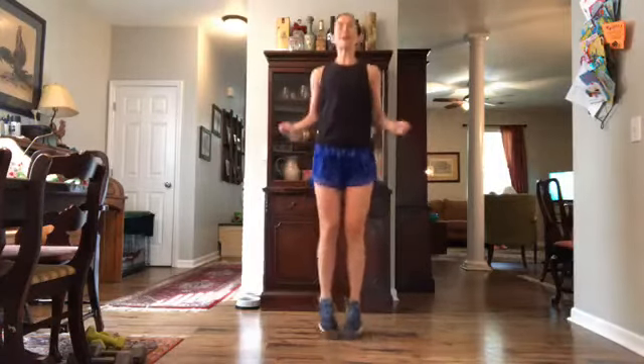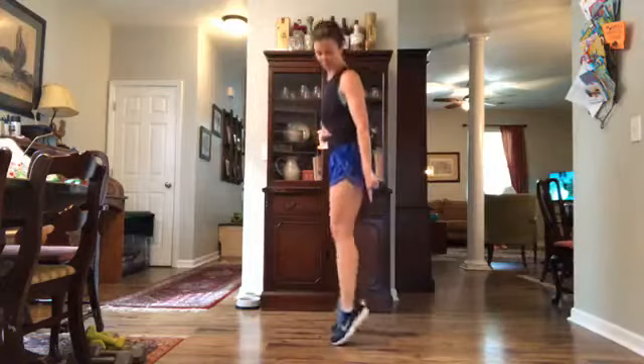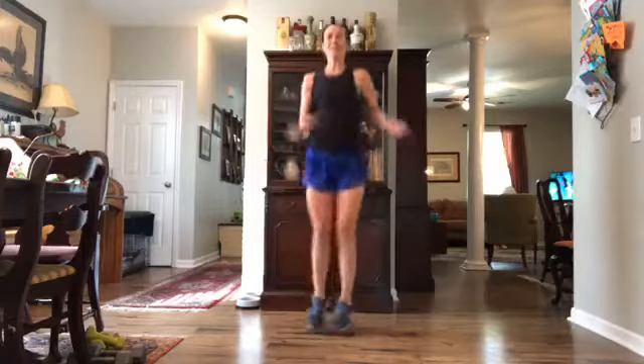Into a jump rope now — start a little hop, try and keep that chest up nice and tall. You can get a little air underneath those feet or you can just bounce up and down on those heels. Let's start to get a little twist and warm up that core — swivel those hips side to side like you're doing a jump rope, twisting through those abs. Heart rate's coming up!